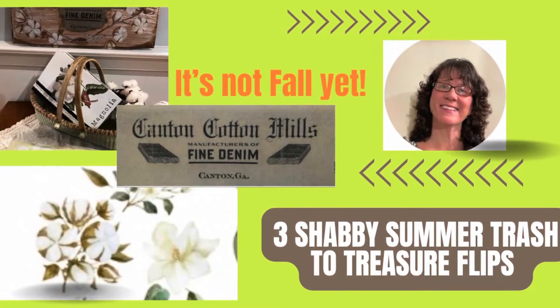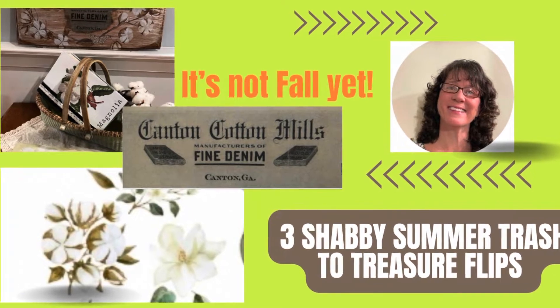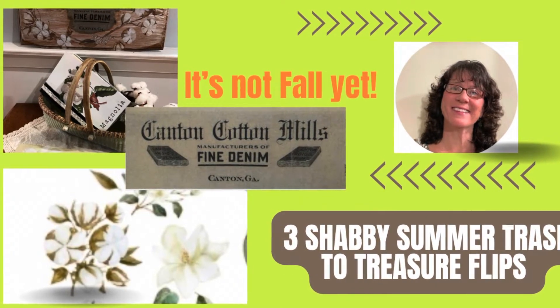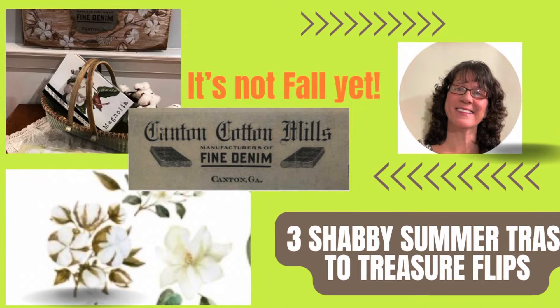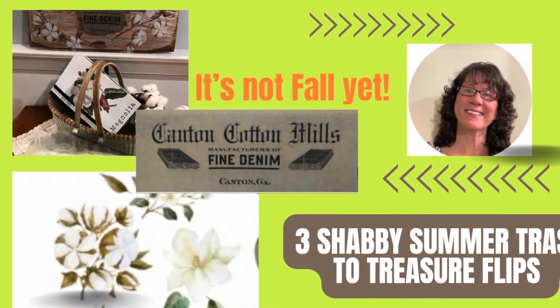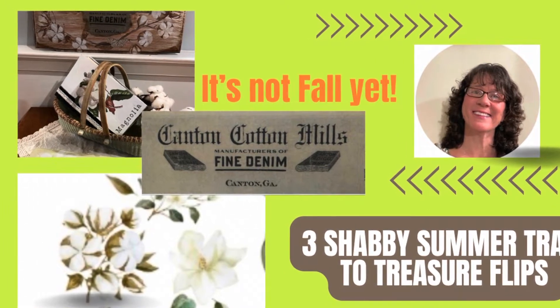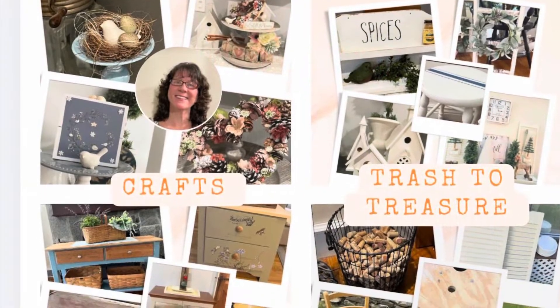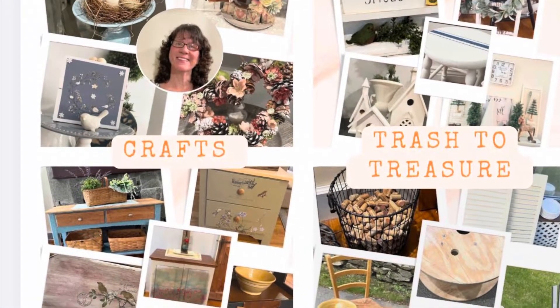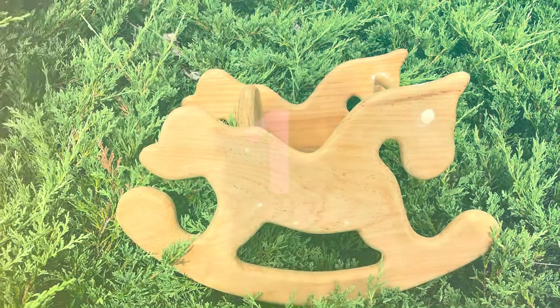Hi, this is Cheryl back with you from Farmhouse Frugally with three thrift flip trash to treasures for you. I am just simply not ready for fall, so I am going to keep summer going as long as I possibly can. So if you feel like me, this video is for you. If you're new here, you will find crafts, furniture flips, dump hauls, and trash to treasures. I have these three shabby summer trash to treasures for you today.